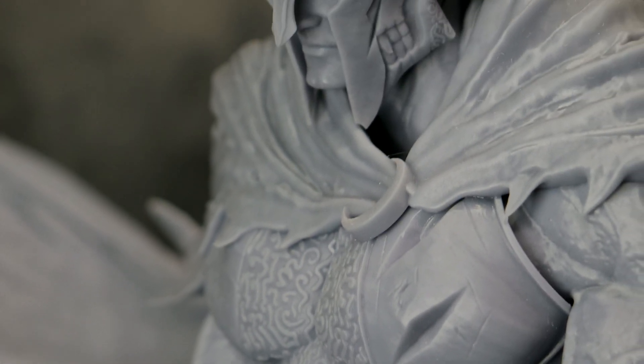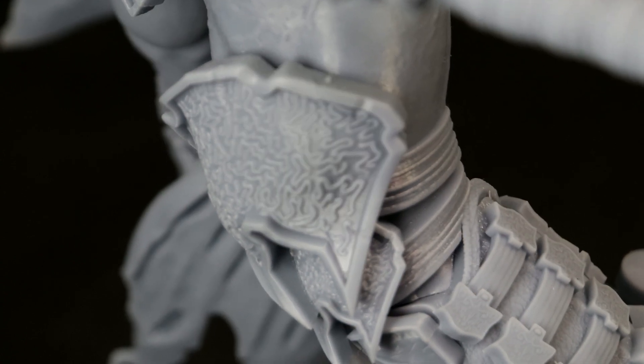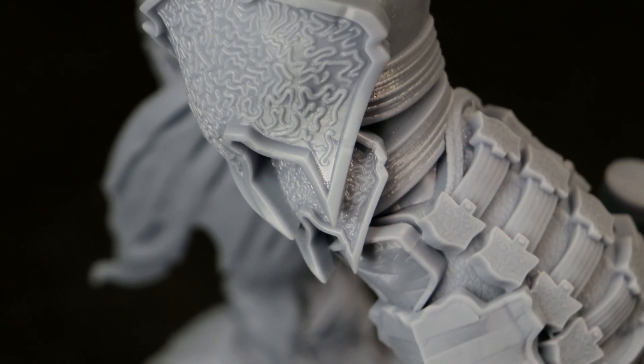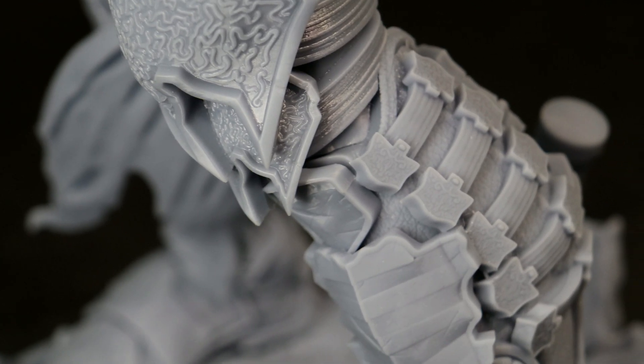This was using Anycubic Water Wash Plus resin, which worked really well with this print. The amount of detail is absolutely crazy on the armor — you can see the grain of the leather and all the damage on the plate itself.